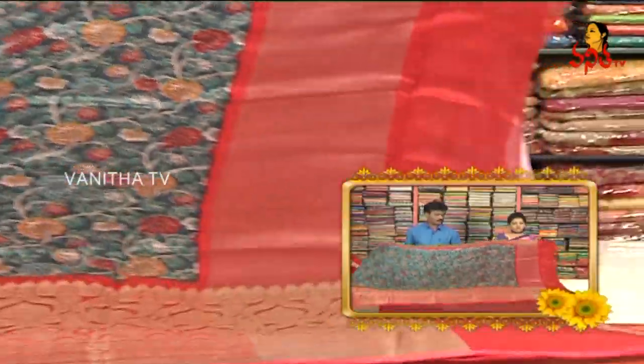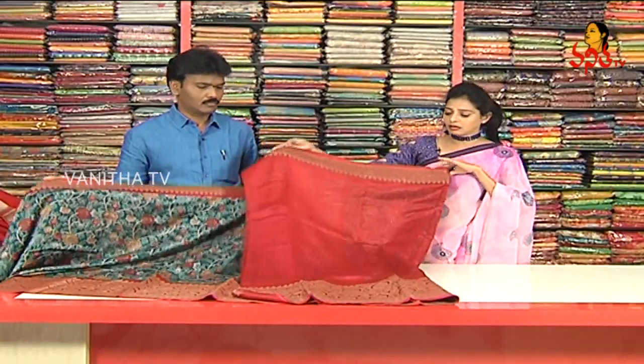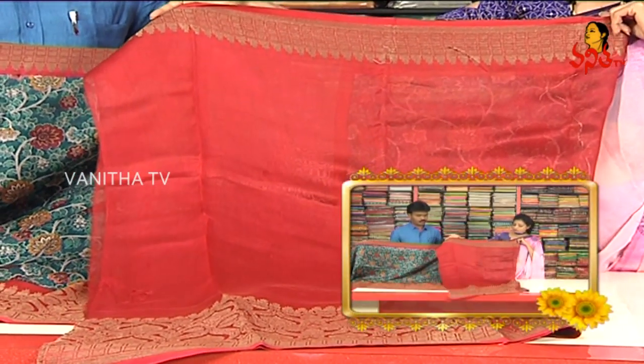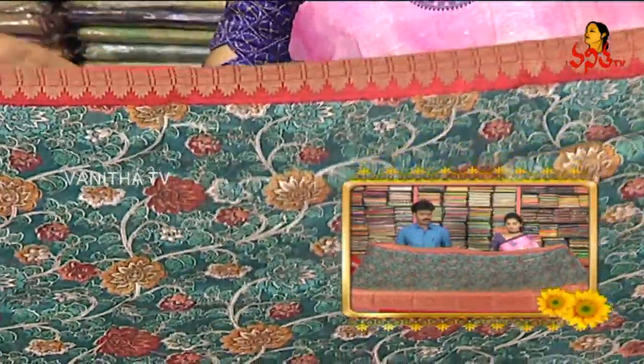We also have the silver color lines. We also have the pinkish red color combination. The reddish pink color blouse is plain. We have one side small size border and one side big size border. We also have the same borders in the blouse part.